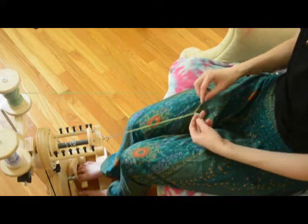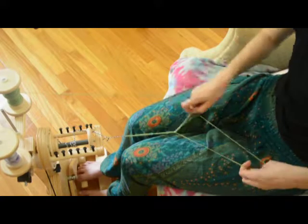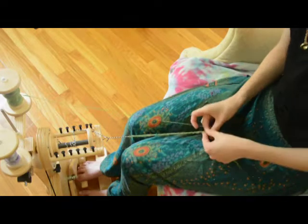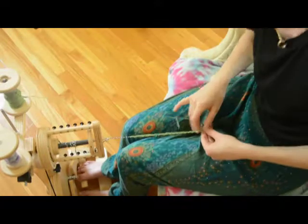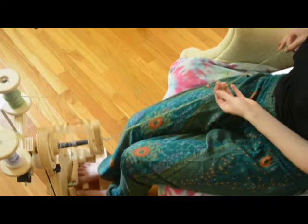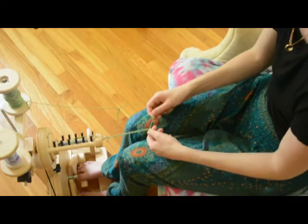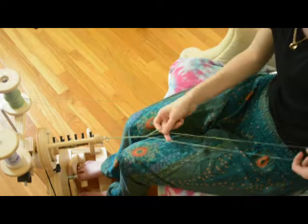About this time I also realized that somewhere in the move, the spring part of my tensioner disappeared. So it's just a bolt-tightened block of wood doing the tensioning, and I'm pretty sure that's killing a lot of the nuance involved. I need to procure another spring. I left all this in so you can appreciate my struggles.